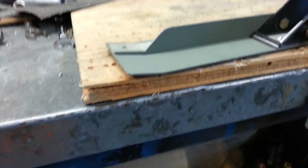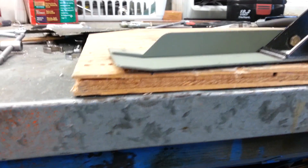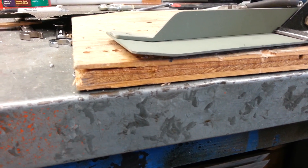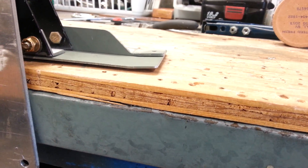You'll also notice that I bent the ends up at a slight angle. That's to match the front seat channel that this sits on and the center section that this one sits on.